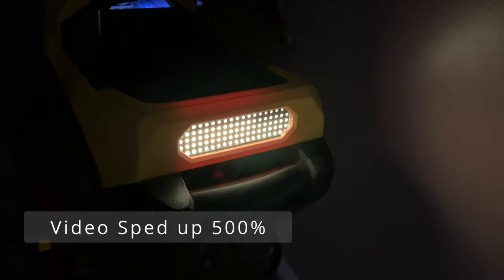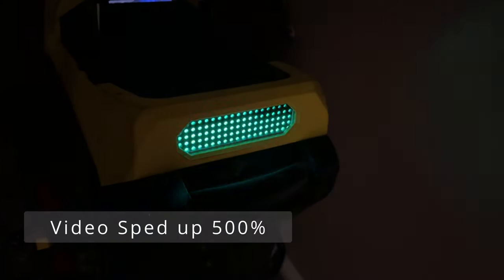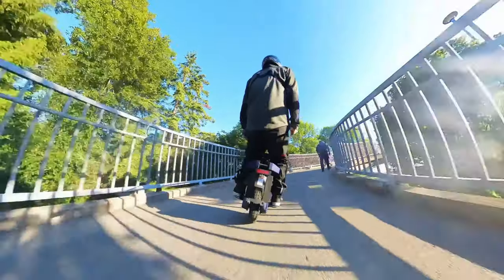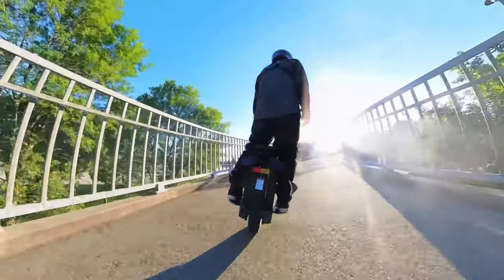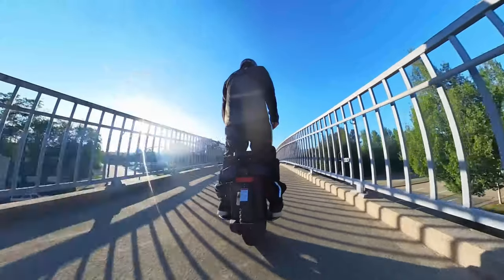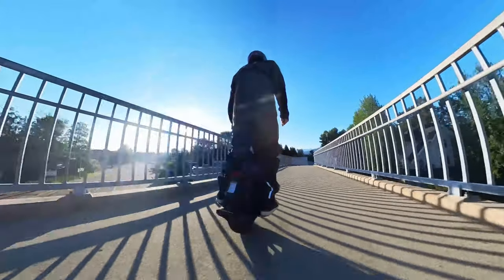With the tail light, there's something I really like — it has a colorful, heart-beating, breathing rhythm to it. It does have a brake light and turn signal, and because the tail light is fairly big, it's really apparent and very easy for other riders and road users to see. Zero complaints on the tail light.